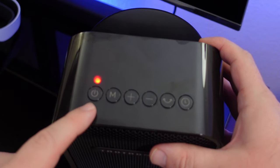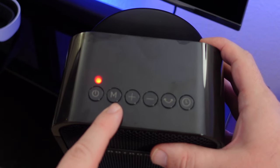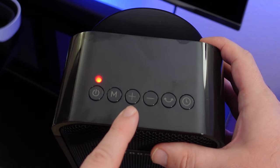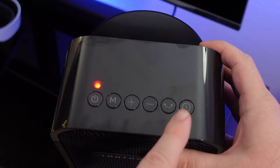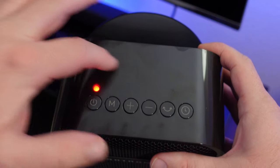On the heater itself you have a power button, a mode change button, a plus button to raise the heat, a minus button to lower the heat, an oscillate button, a timer button, and an LCD screen up top.